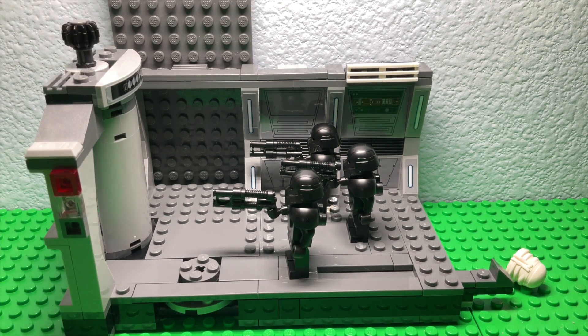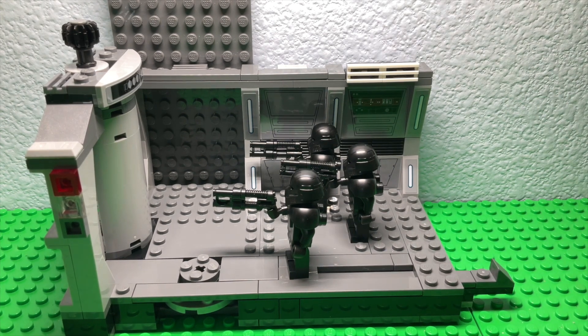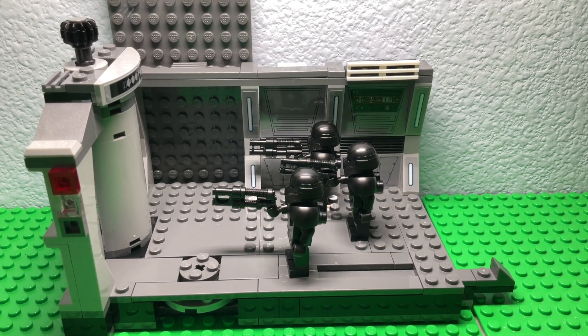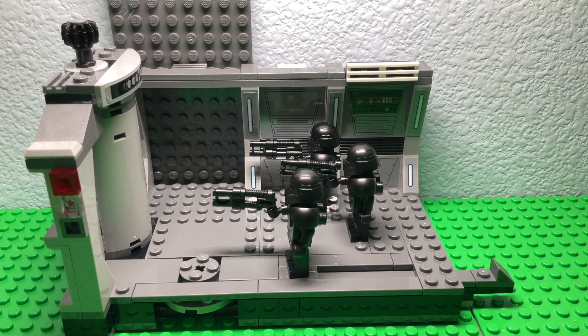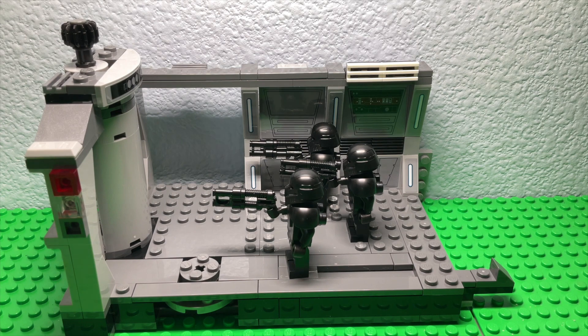It's been amazing. Unfortunately I couldn't livestream my build yesterday because there were some problems with the livestreaming thing on YouTube, so I just didn't livestream it, but I finished building it. Yeah, this is a review for the set.